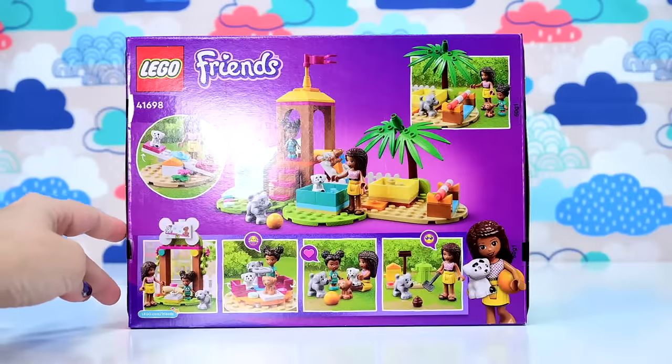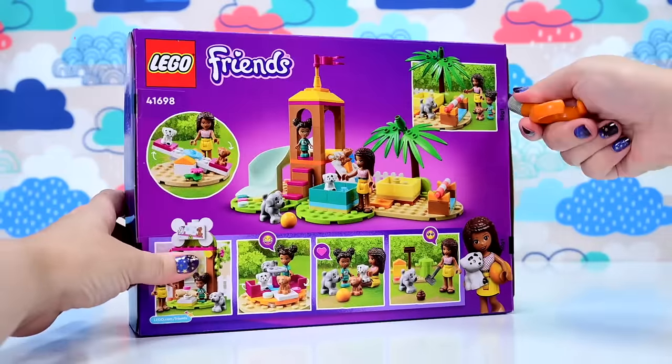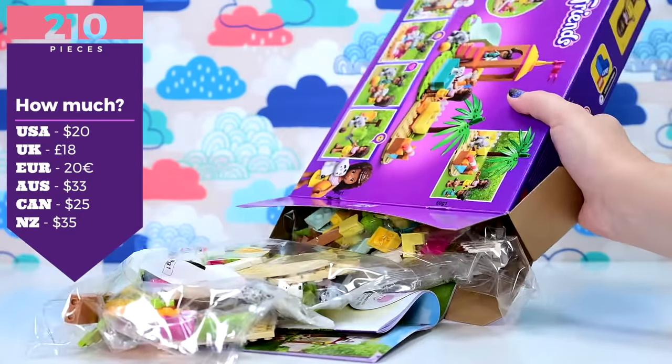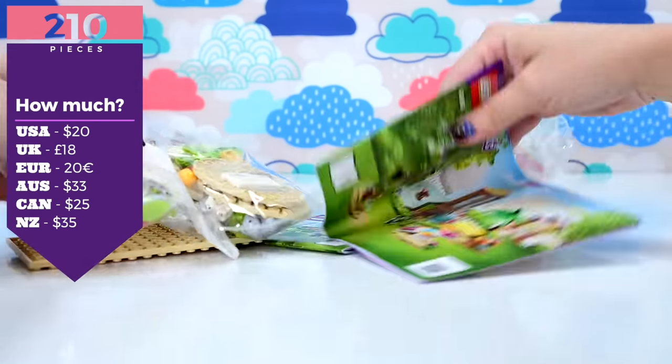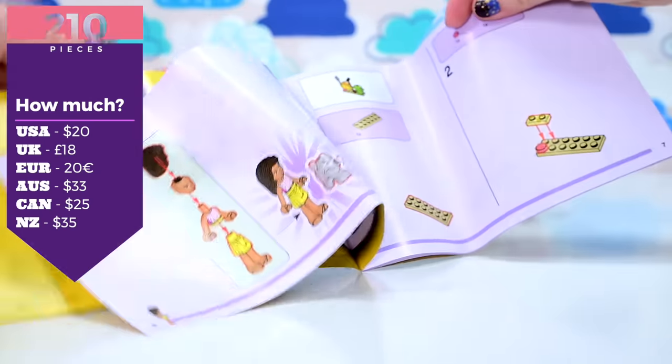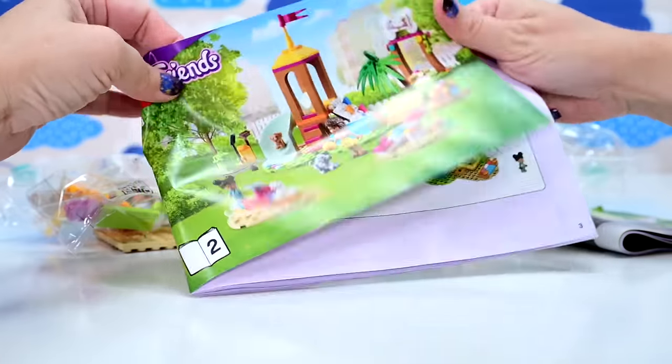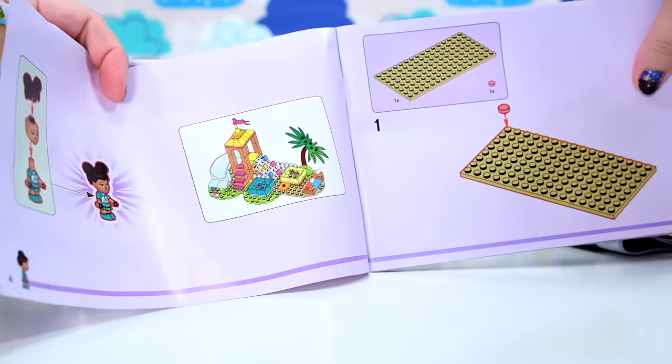This is the Pet Playground. The March wave is very, very pet-themed heavy. This is a 210-piece set. So the details: $33 here in Australia, $20 in the US — Google it to find out what it is in your country. It depends on your currency, so it's not a terribly expensive set.